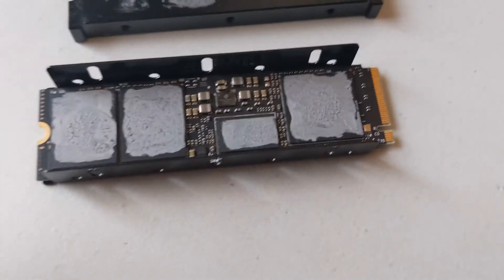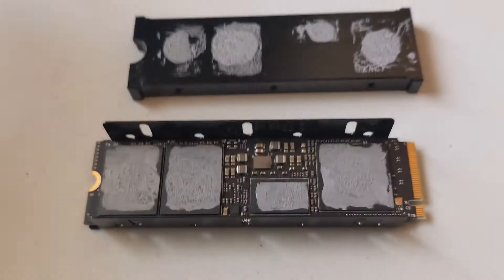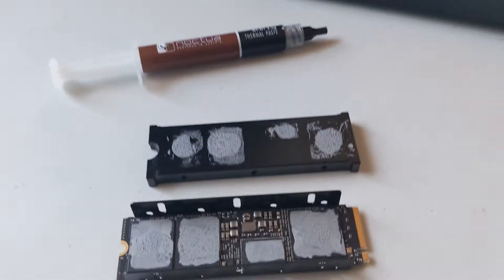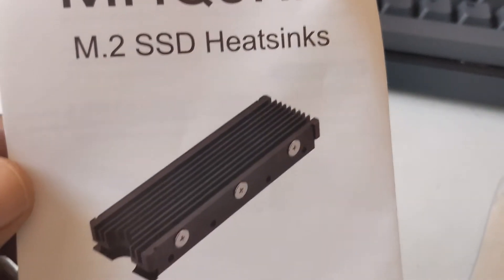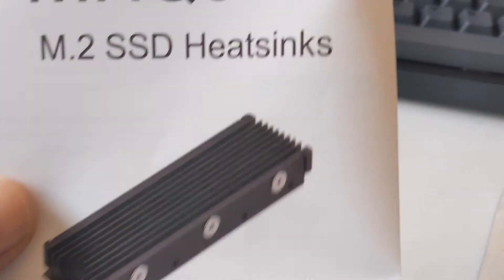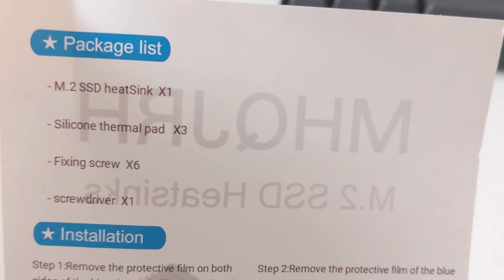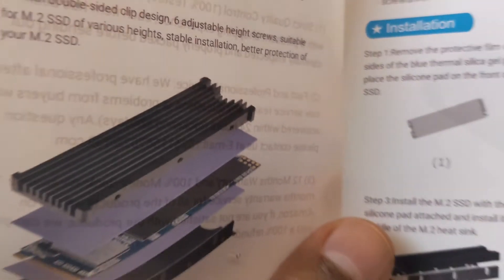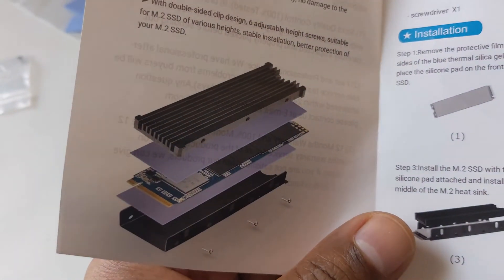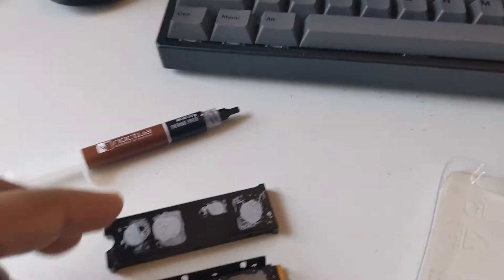We decided we're going to rip off our stickers and put the Noctua paste. I got one of these MQ-JRH M.2 heat sinks — they're pretty awesome. They come with quite a few features: the actual heat sink, three thermal pads, and the screws. But I'm not using any pads except on the bottom.